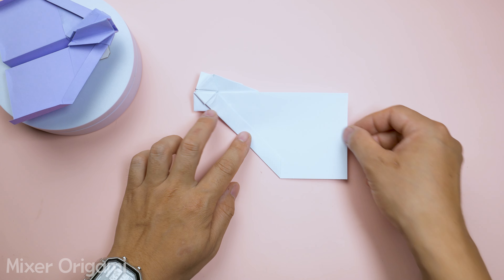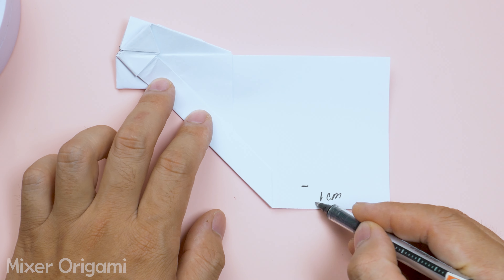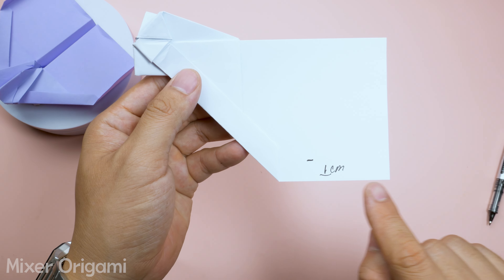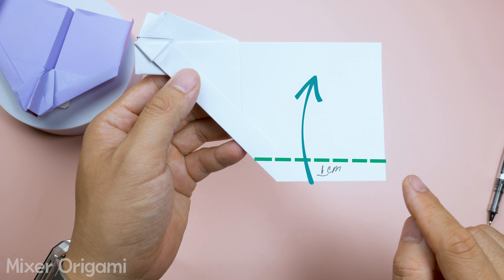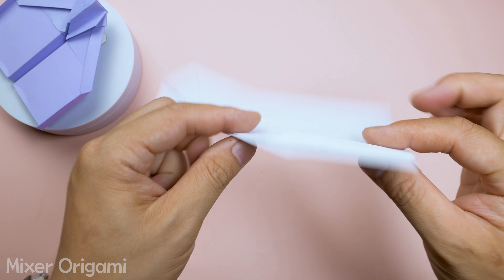Step 13: On both wingtips, fold a 10 mm section to create an airfoil for better airflow. Make sure the folds are symmetrical on both sides — this is very important. Now unfold the airplane and we're almost done.